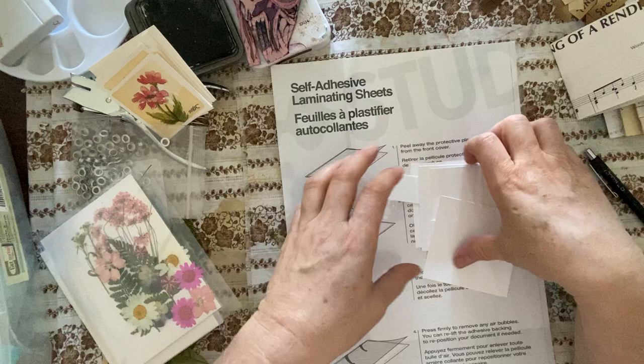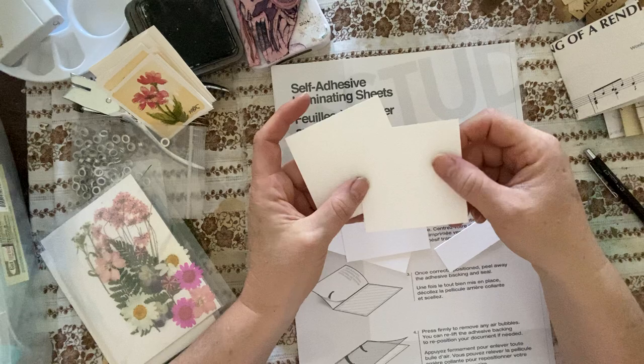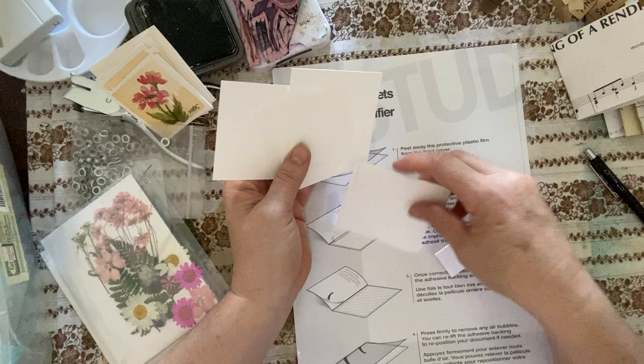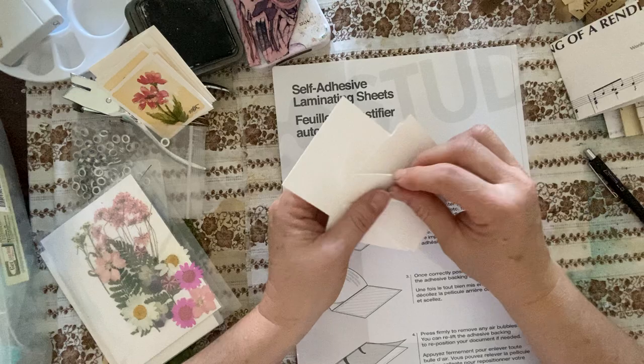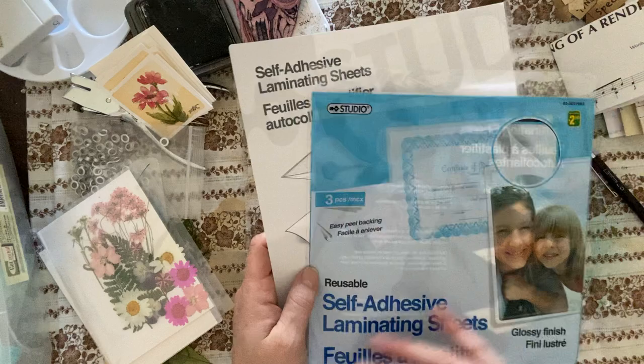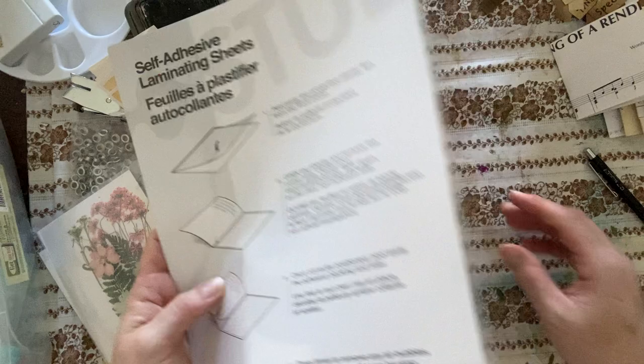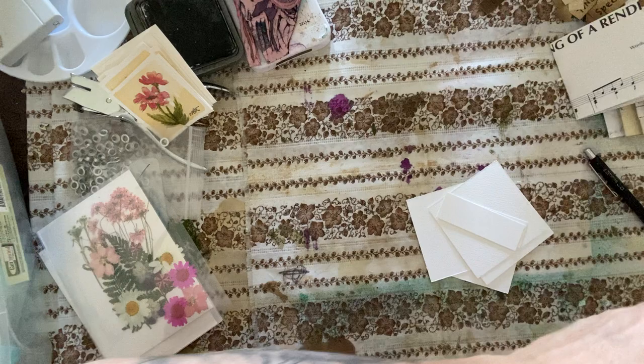I've cut up some scraps so my video isn't a hundred hours long, because this is a relatively time-consuming project. They're three by three. This is just some cheap watercolor paper I had left over, but you can use anything — the heavier the card stock, the better, the more durable the book. And then I got these laminated dollar store sheets — you get three in a pack and they're self-adhesive laminating sheets. They're great, pretty thick, so they make the book quite durable.